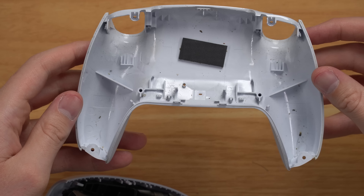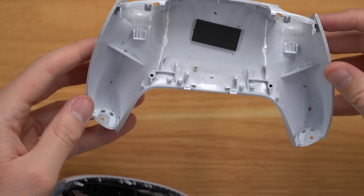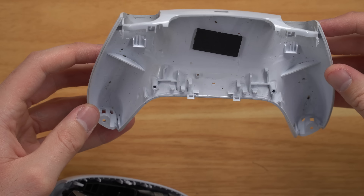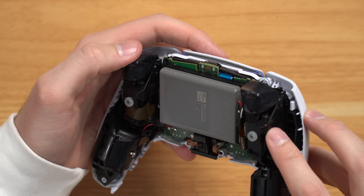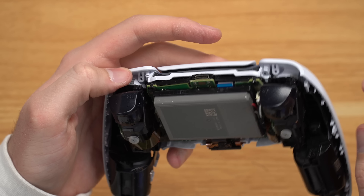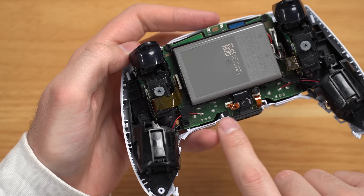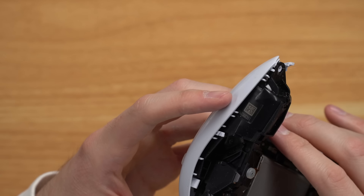I got the back of the controller off now and yeah, definitely very dirty there. I think this person had a cat because I see a lot of either eyelashes or cat hair. Now looking in here it doesn't look too terrible — you've got some grime down there around the triggers, and there's some more hair in here. It looks like cat hair or something. I really want to get down to this D-pad now.